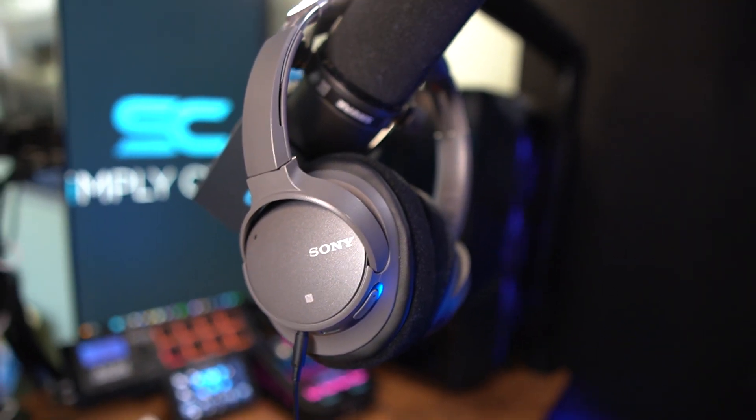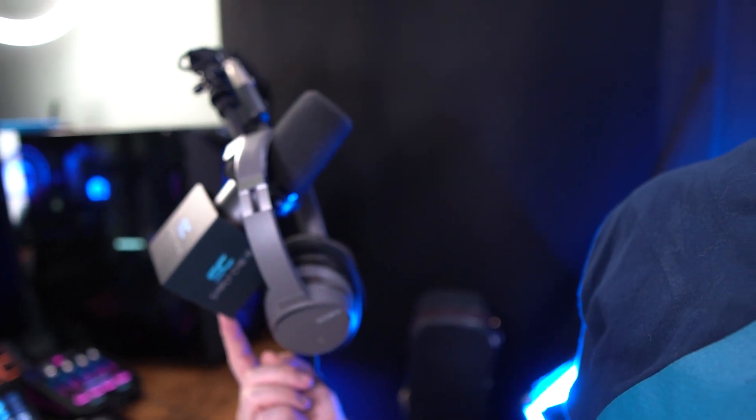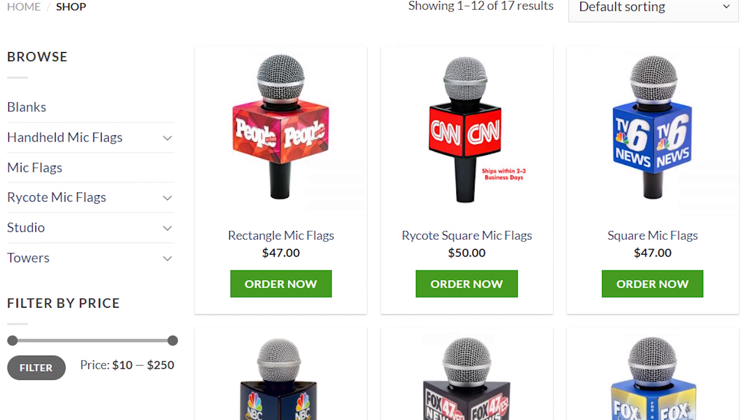As far as headphones go, I use the Sony CH700Ns — wireless noise-cancelling, but I've wired them in. I had so many problems with Bluetooth and wireless headsets causing audio issues that I've wired in everything: keyboard, mouse, and headphones, to ensure there are no points of failure. When you're live streaming, a failure like that can really derail everything. I also have a mic flag from PDS Impact — I'll link it in the description. It's a fun splurge that adds a nice bit of polish and a professional look.